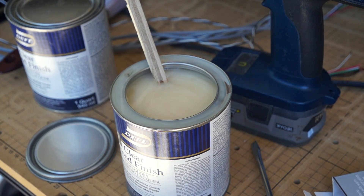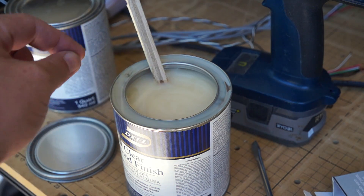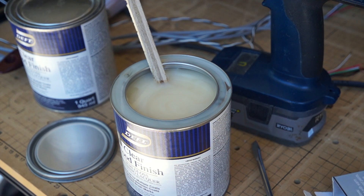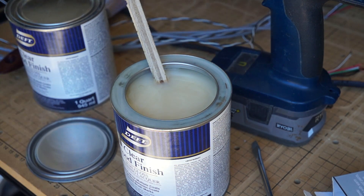That gets in there too. A little trick — it's from handy andy's mom, she taught me this a while ago. What you do is you get a nail and you pop holes so it drains through. I'm gonna grab that right now and we'll do it.